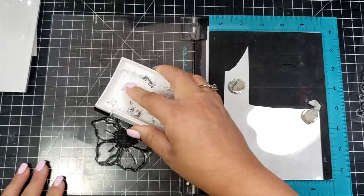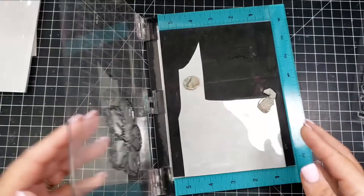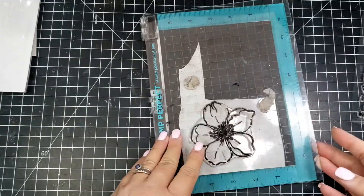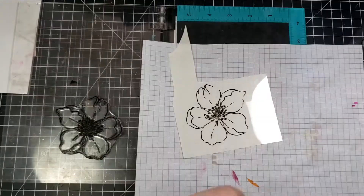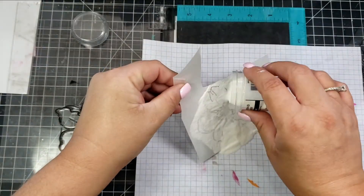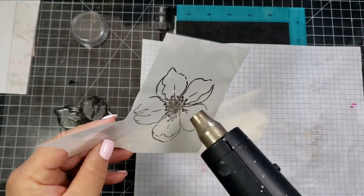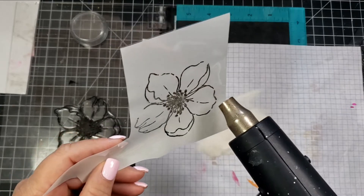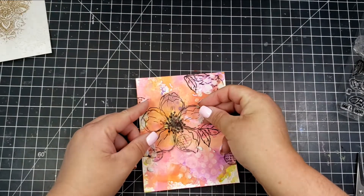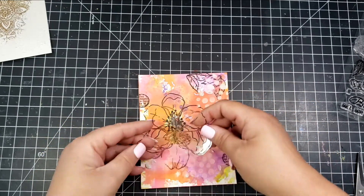I take clear embossing powder and cover that stamped image — you can also use black embossing powder if you want a darker image. Then I fussy cut that piece of acetate out. When I adhere it, I'll use a glue dot as well as a small round foam to pop it up.